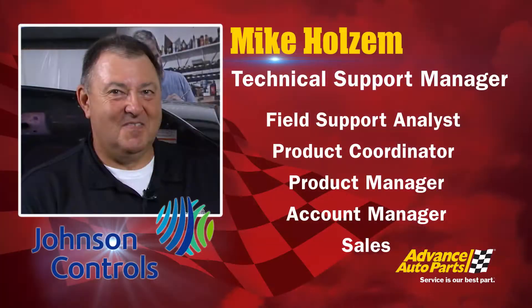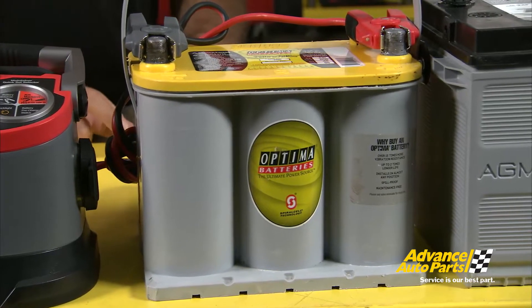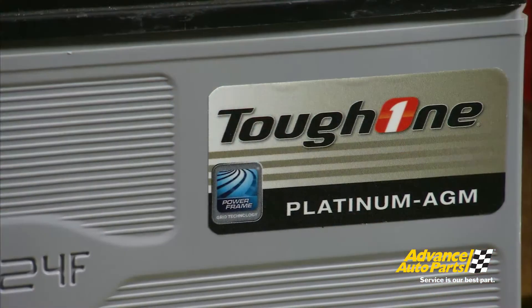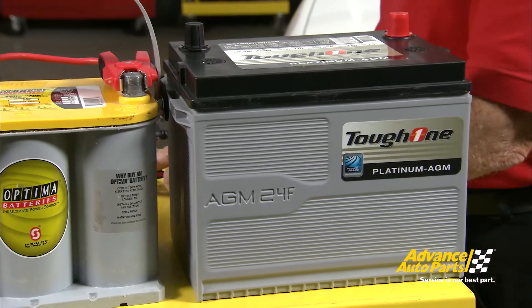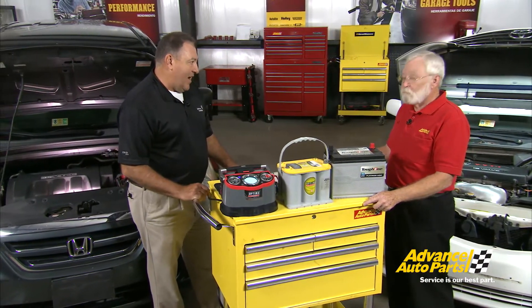You've probably heard a lot about flat plate AGM technology in 12-volt batteries — not the spiral technology, but the flat plate AGM technology — and why it's so important on today's automobiles. Mike Holsom from JCI, Johnson Controls Corporation, is with us today. As cars have evolved over the years and our driving habits have changed, there's been more demand on the battery.